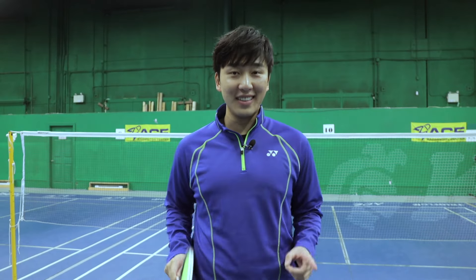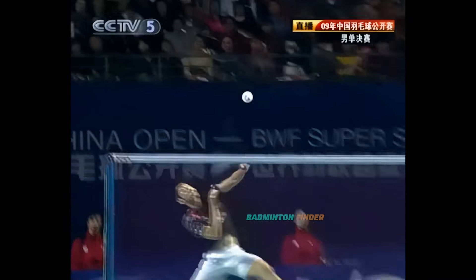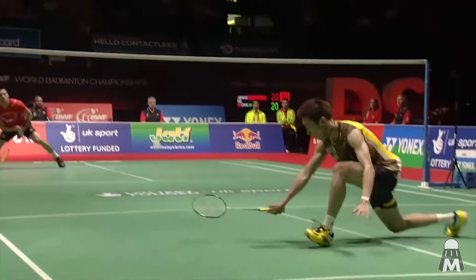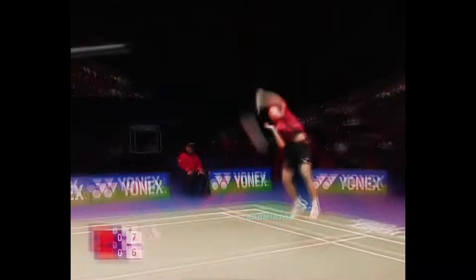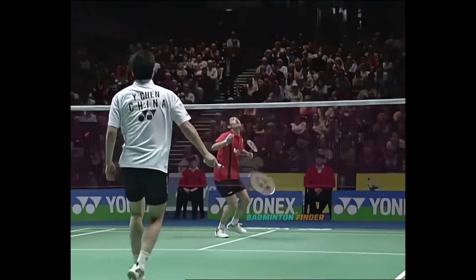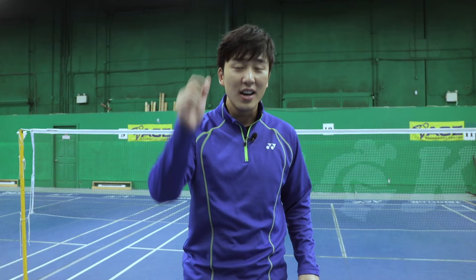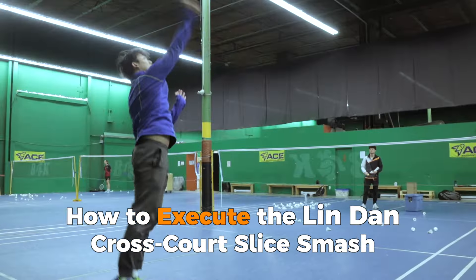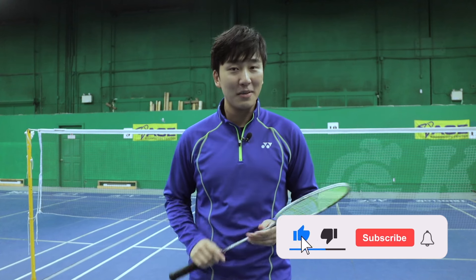We've all heard of badminton legend Lin Dan and his famous injection of pace attacking skills, but many don't know young Lin Dan's iconic forehand cross-court slice smash that would win the point every time he did it. Back then that was his sniper kill. Today I'm going to be teaching you everything you need to know to execute the famous Lin Dan cross-court slice smash.